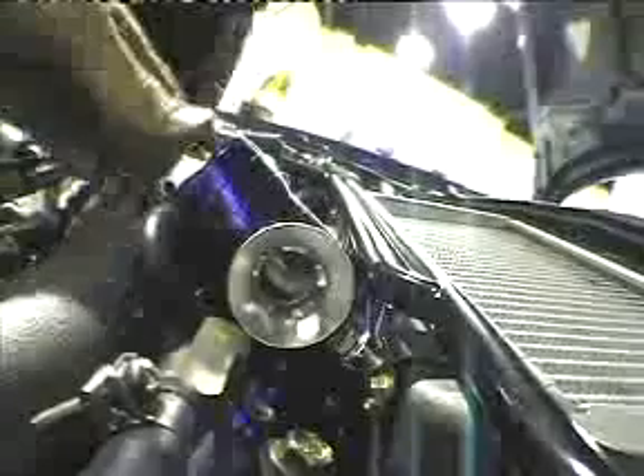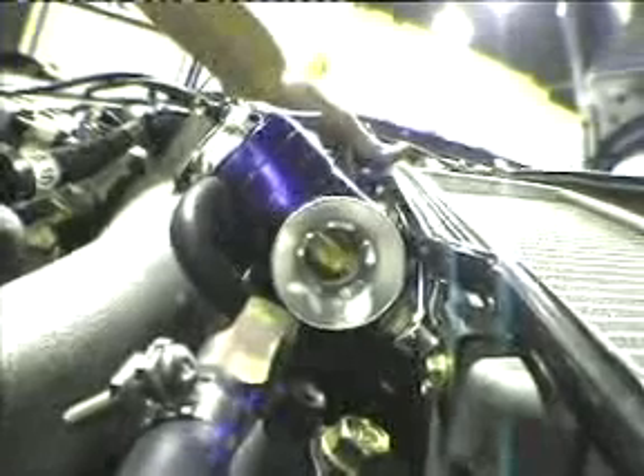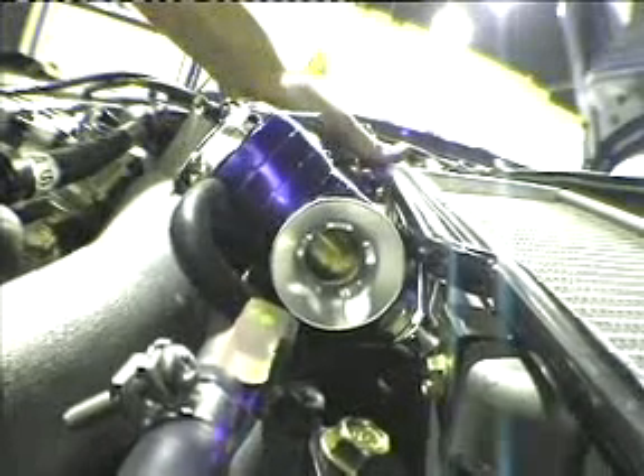Usually a good place to start is about three full turns from the softer setting. Then give the engine a few sharp stabs on the throttle. What you should see is the piston open quickly and then close slowly.